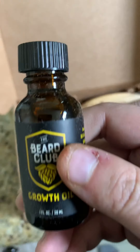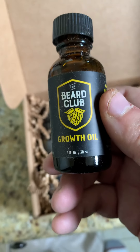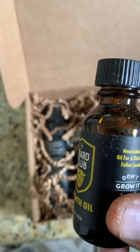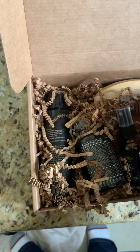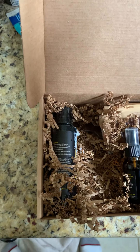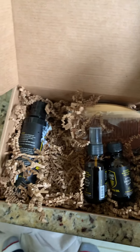Next we have Beard Growth Oil. This is supposed to lengthen it and help it grow faster. I don't know, we'll see — I'll figure out how well this works a little bit. Oh, I don't like that at all. That's bad.